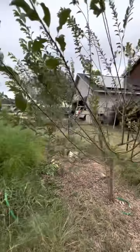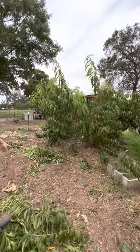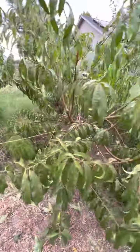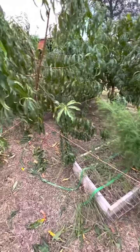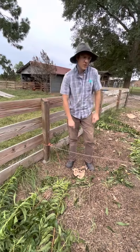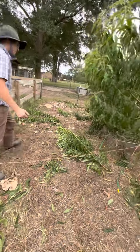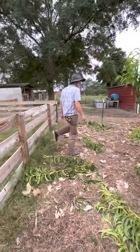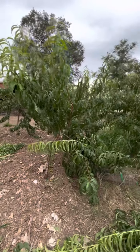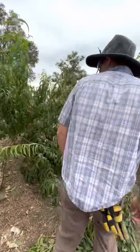These are plums and nectarines. What I did here is I took big old hay strings and tied them down to different fence posts. All the hay strings are connected, and all the peach trees are connected. So that way when the big gusts of wind come, they're anchored down. These are posts set in concrete. I anchored them all the way around the orchard, trees to trees connected.